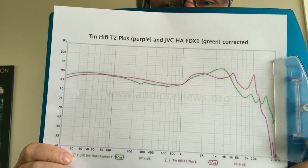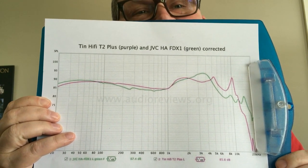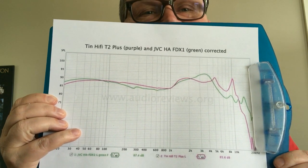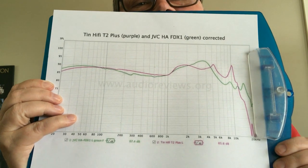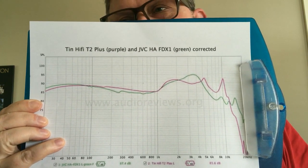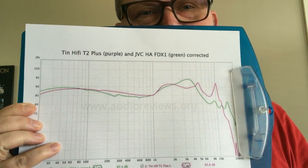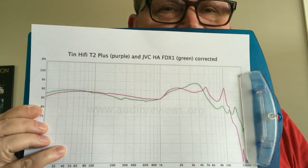I also compared it to my absolute favorite single dynamic driver earphone — a bit unfair since it costs $250 — the JVC HA-FDX1. The T2 Plus is in pink, the JVCs in green. They're quite similar, but between 3–4 kHz the JVCs have more upper midrange — borderline shouty, though some people put in a filter to reduce it. The pink T2 Plus curve is flatter and technically better-looking at that range. Of course the JVC is a better, more expensive driver with more note weight and dynamics — the T2 Plus is dynamically flatter — and the JVC's soundstage is larger.